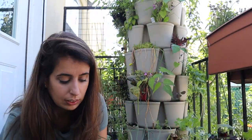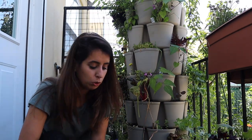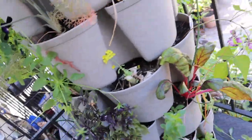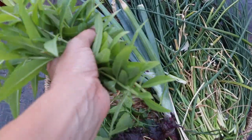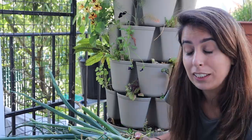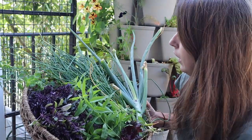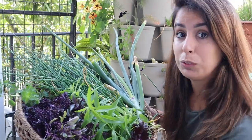This is all the chives that I have to process this week, but this plant's gonna keep growing. Even though I did this really extreme haircut, it's just gonna keep sending some new shoots and giving us more fresh chives. This lemon verbena is looking very good and very healthy — I'm also gonna give it a haircut. I'm gonna cut some of this basil and oregano too. Herbs are a bit sensitive to the heat — as soon as you harvest them, you want to either put them directly in water or in a cool place.